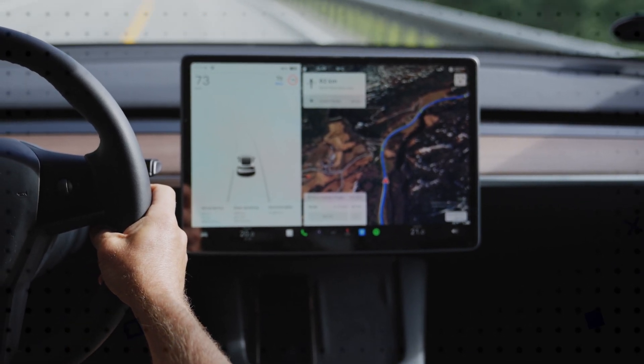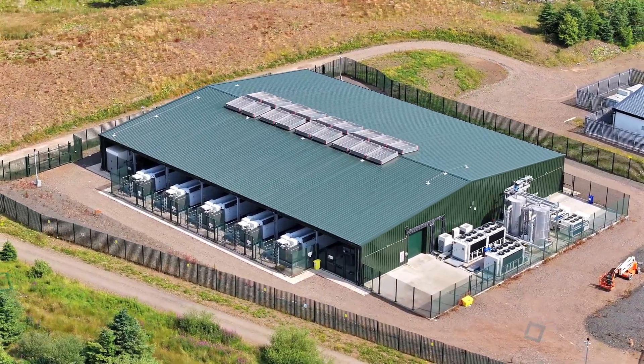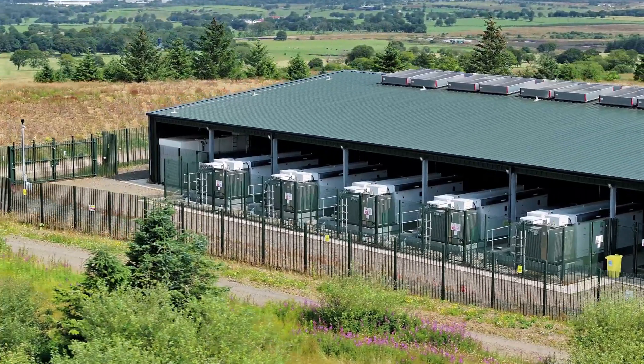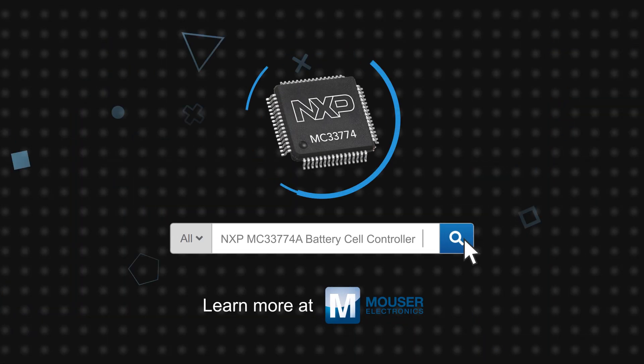It's ideal for monitoring battery cells in EV and plug-in hybrid battery management systems, and is also suitable for industrial applications including stationary energy storage systems and UPS systems. NXP's MC33774A battery cell controller is available now on Mouser.com.